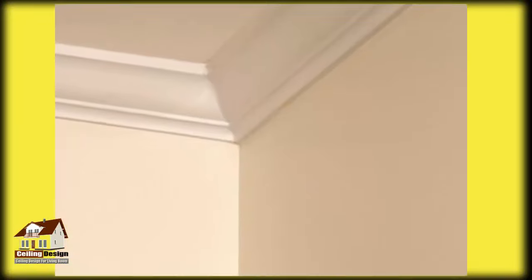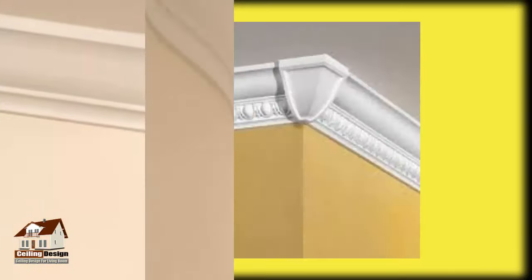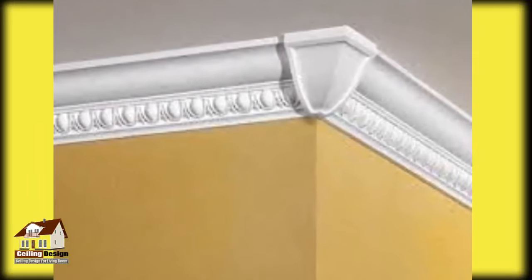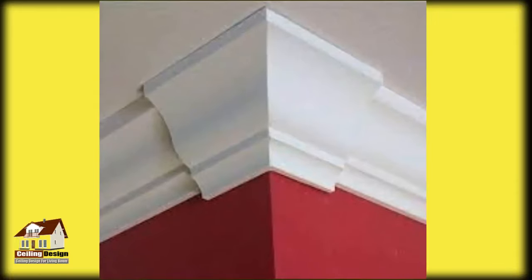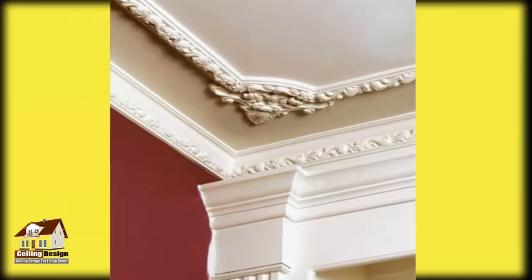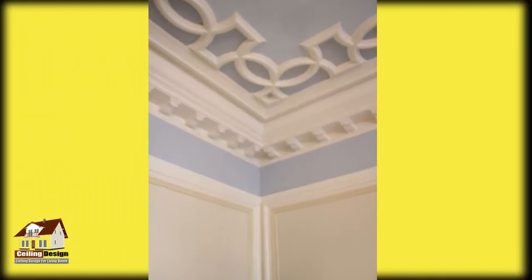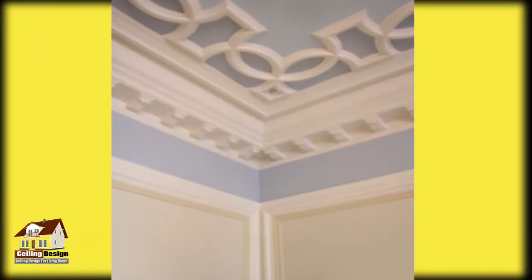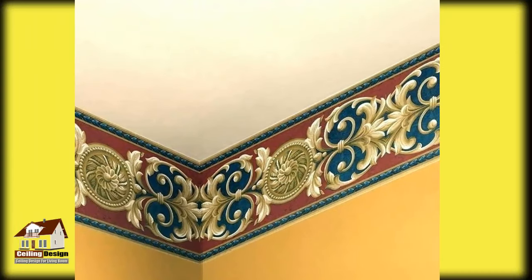Hello everyone, welcome to our channel Ceiling Design for Living Rooms. We make videos on false ceiling designing for houses and bungalows. If you want to decorate your house, you should definitely subscribe to our channel and also join us on our other social media platforms like Facebook, Twitter, and Instagram. All the links are in the description. For more information, visit our social media platforms.